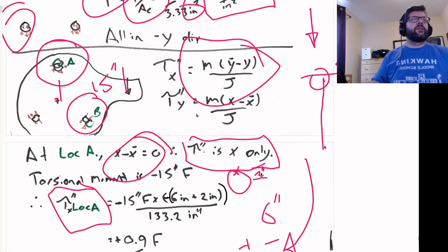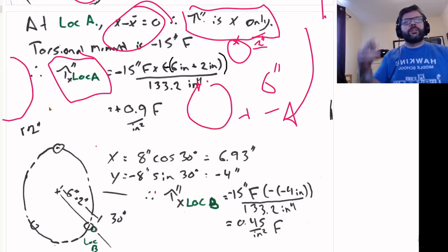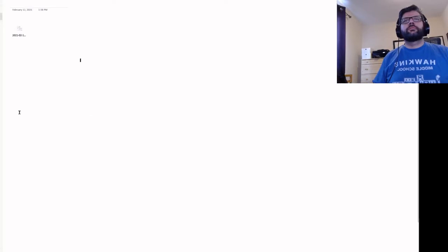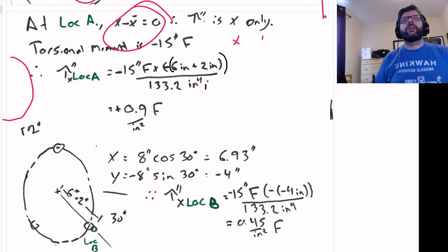The formula for the x-component uses y-bar minus y, and the negatives cancel out from the moment, so we're left with a positive stress pushing in the expected direction. Dividing by our J of 133.2 in⁴, we get 0.9 per inch squared times F as the torsional stress caused at location A.